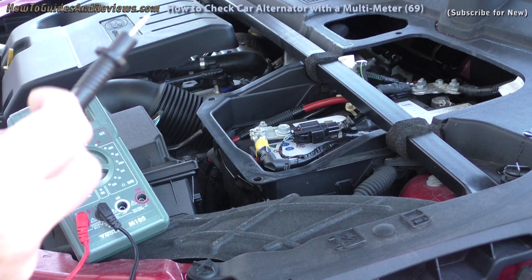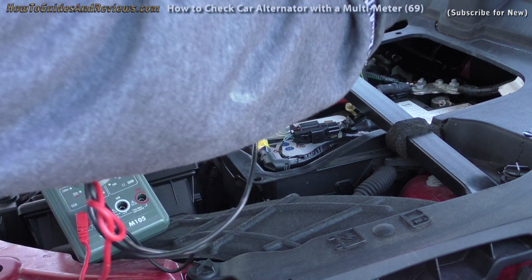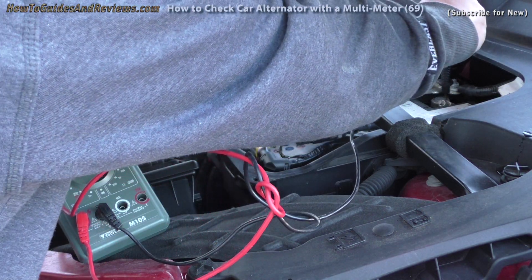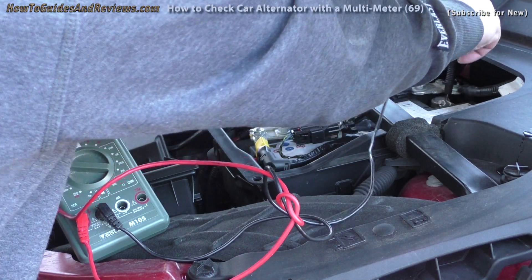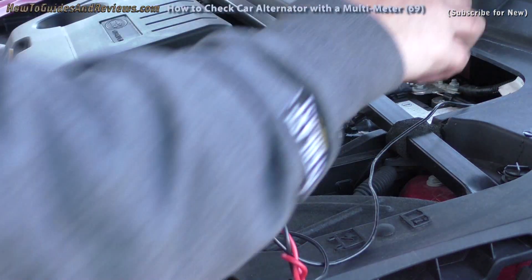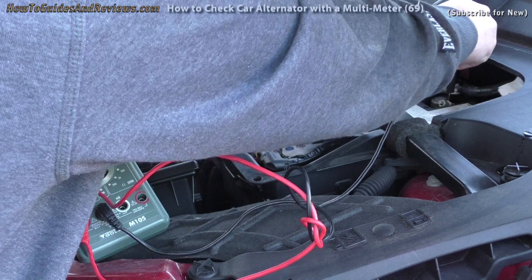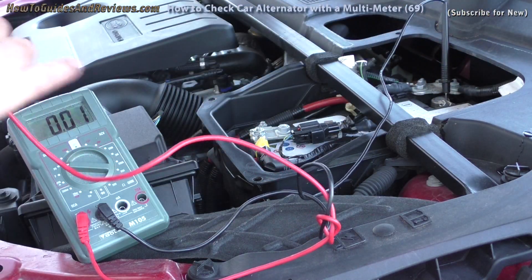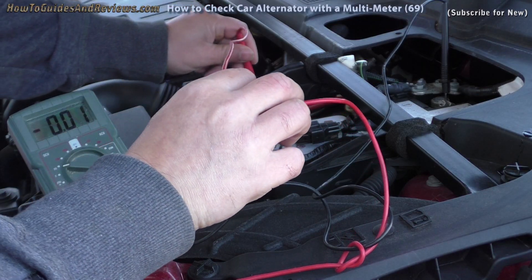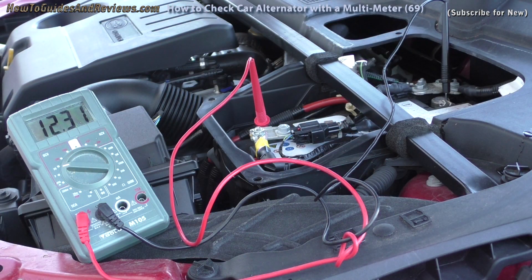Take your negative lead and attach it to the negative terminal of your battery — push it in so it stays. Same with the positive. And there you've got your battery reading: it reads at 12.3 volts.